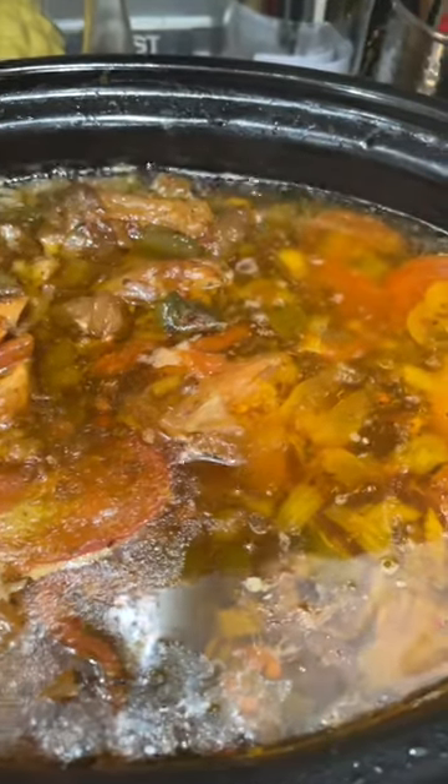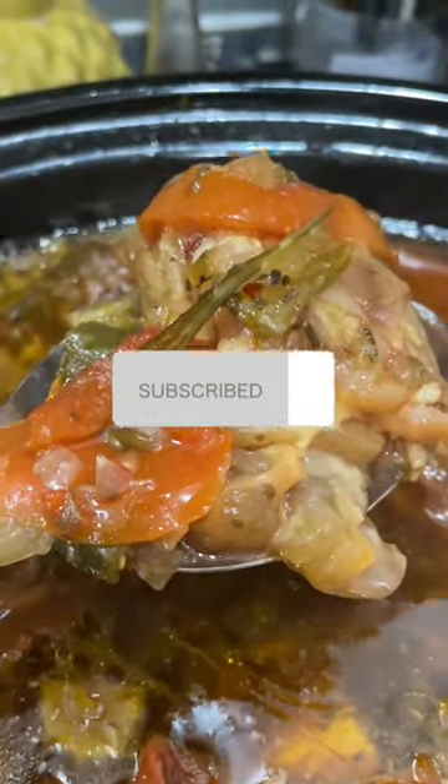This is the cow foot already cooked down and it's done — ready to eat. Thank you. Bye.